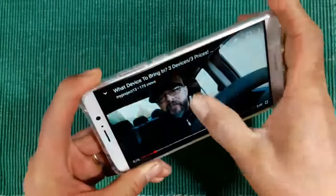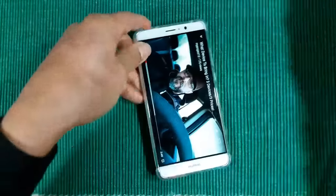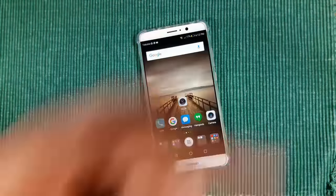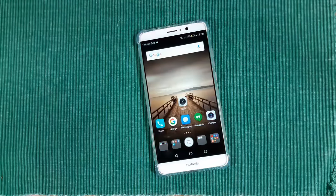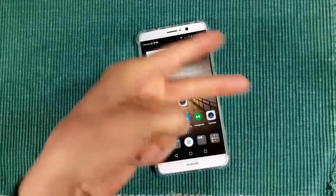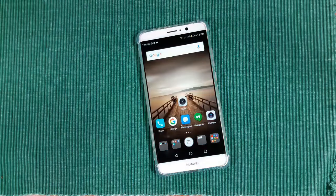Alright, that finishes up this video — thanks for watching, I appreciate it very much. Peace till my next video, God bless. More to come with this device — I've got some comparisons for photos, benchmark tests coming up as well. Give me some feedback, let me know what you want to see. I'm out — Project 13.